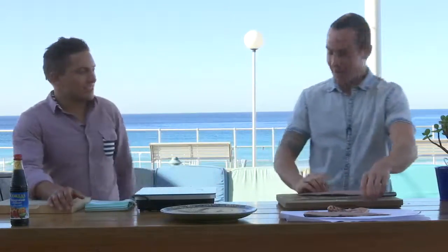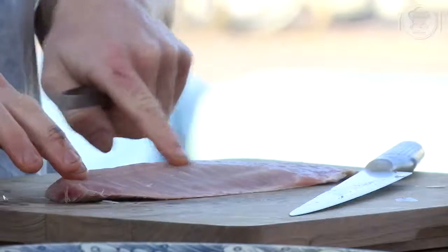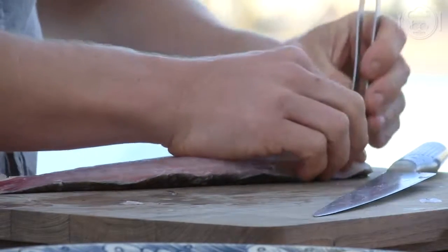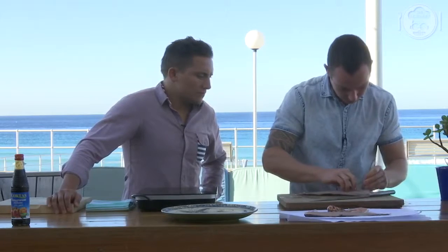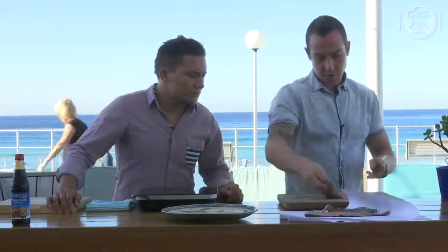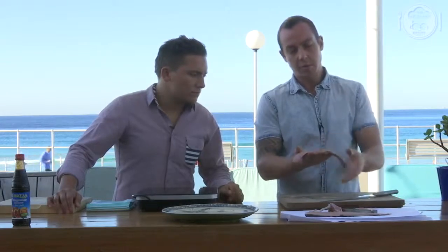Don't use the Mrs's tweezers though — don't use the eyebrow tweezers. Find the little pin bones, which run about halfway down the fillet, and they're basically on most fish. Rip them out — they just come out nice and easy. We'll just do one fillet today, clean that up, take a little bit of the end off. That's what you'd buy in the shops, and that's a matter of minutes at home.